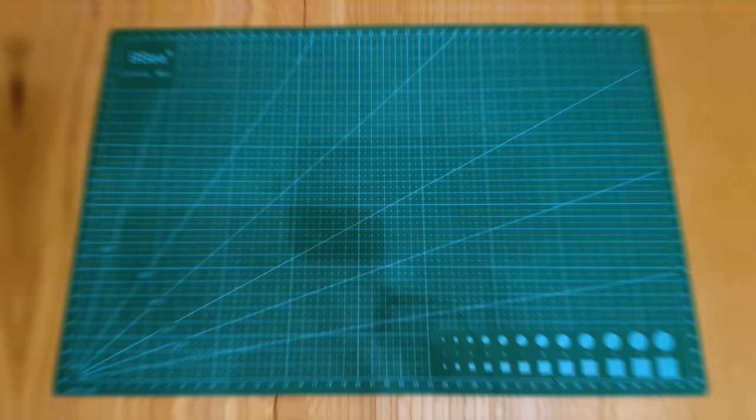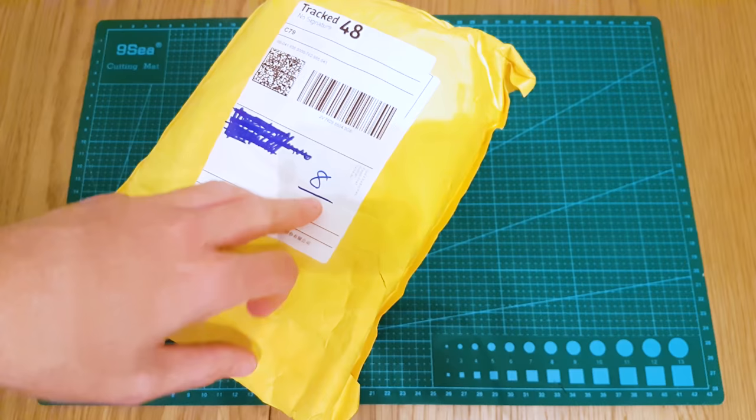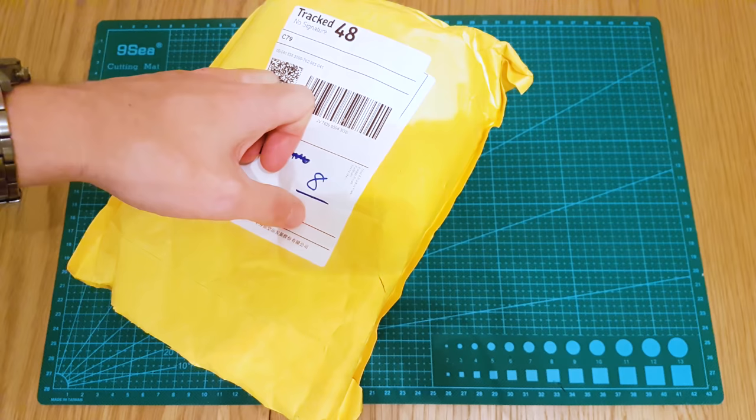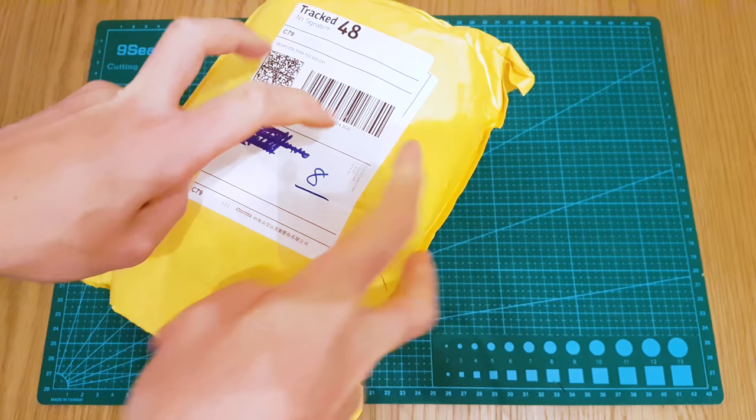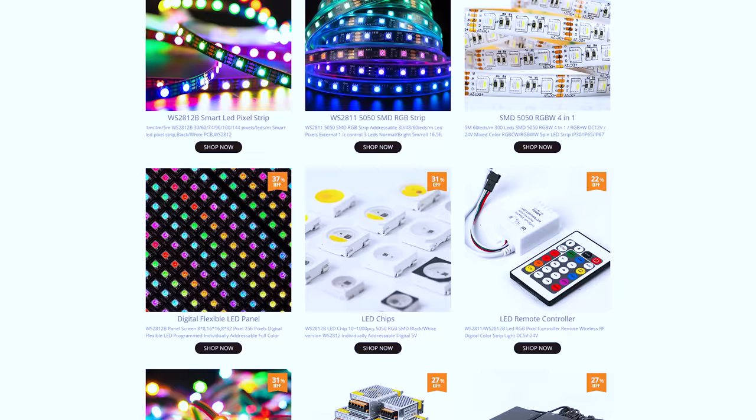This is the package - it's a very big package. It took eight days to come from China to the UK, which is quite consistent for this seller. The seller's name is BTF Lighting and they are very good - very consistent and reliable for all things Neopixel.